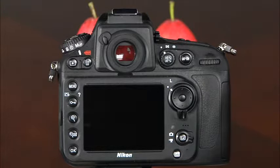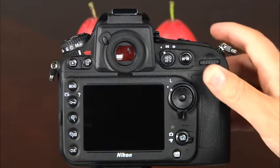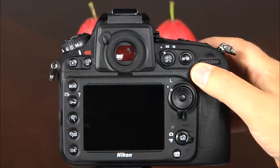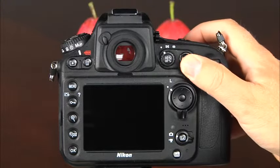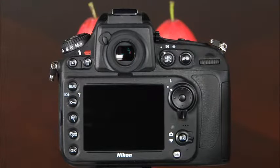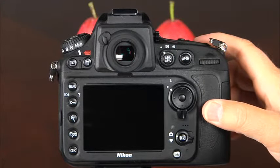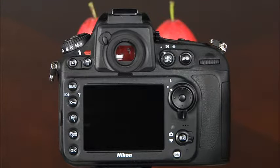To use mirror up mode, make sure it is selected on the release mode dial. Frame the image and set the focus using the AF on button or the shutter release button. Then press the shutter release button completely to raise the mirror, and simply press it again to take the picture. To minimize camera shake, press the button smoothly or consider using an optional remote. The mirror will lower automatically when shooting ends.